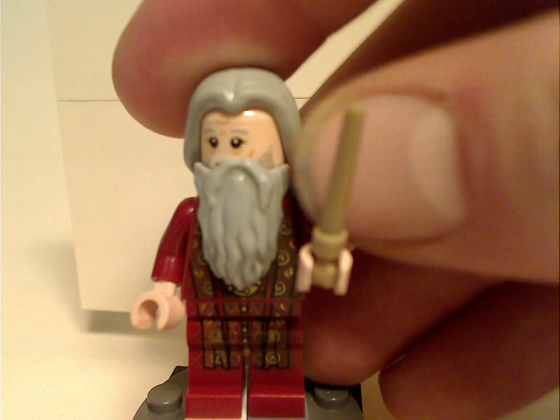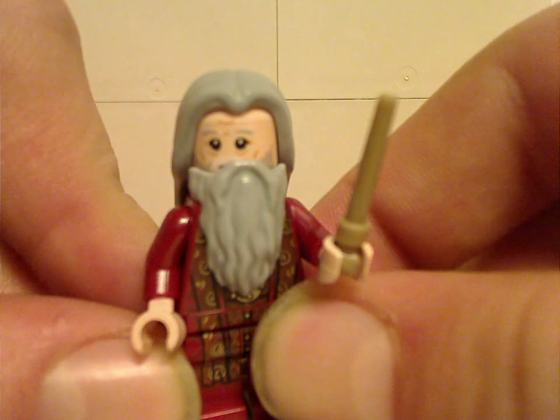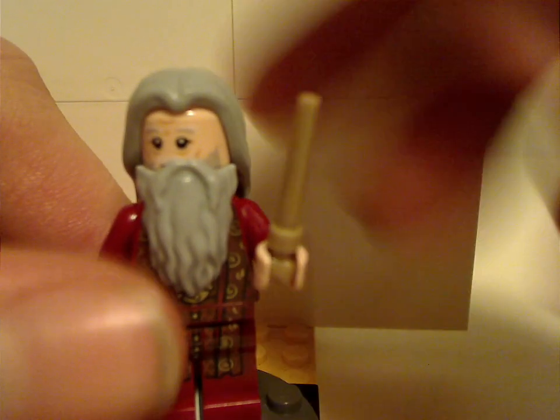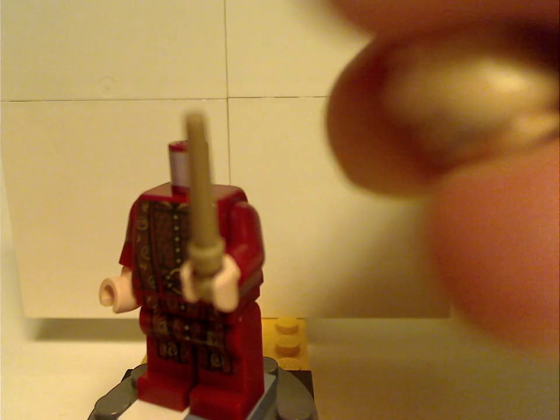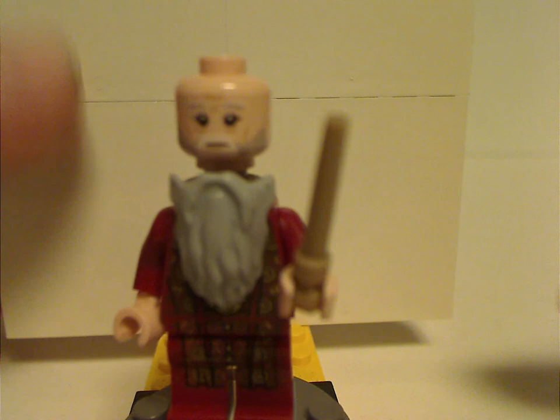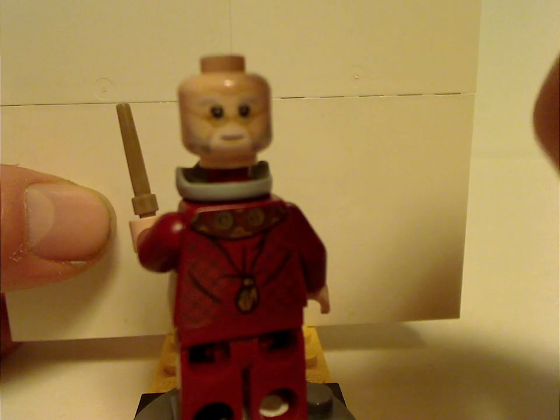Next is Albus Dumbledore in his appearance from Sorcerer's Stone. His torso print and leg prints look great. His face prints are also good, and here he is from the back with his double-sided face.